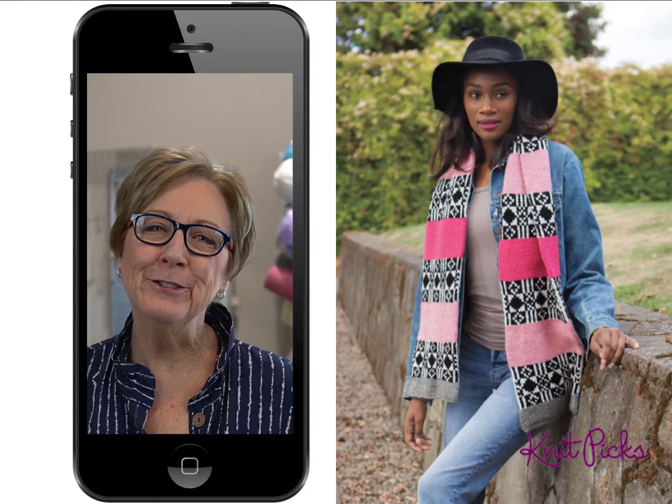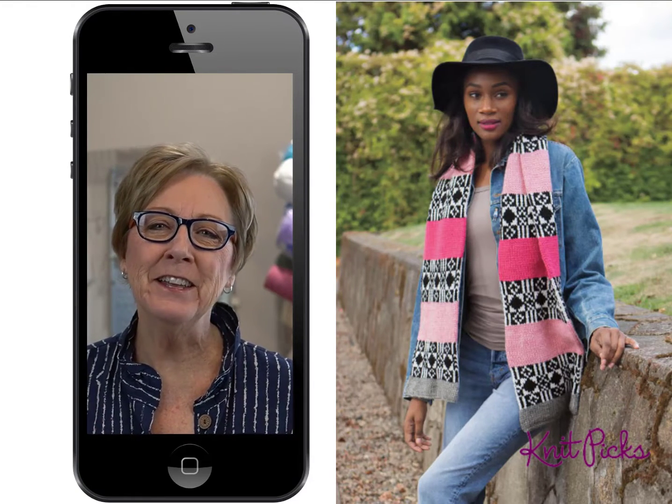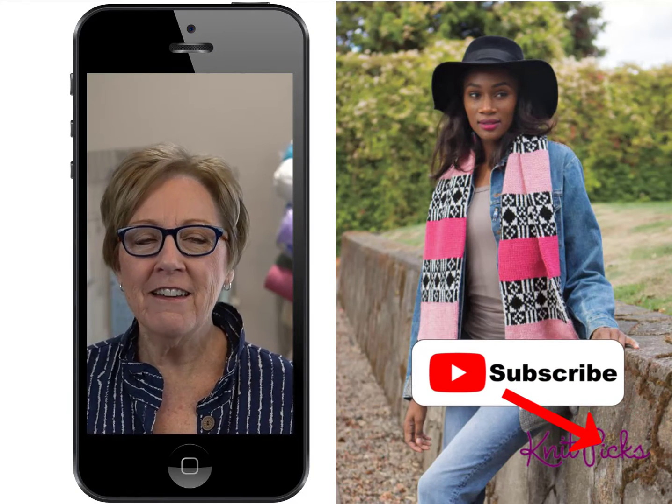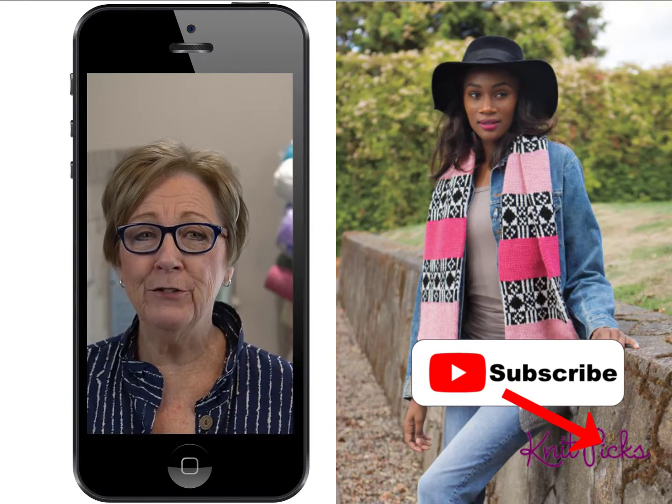Hi, I'm Sue. This is another Machine Knittable for you. Please subscribe and don't miss out every time we upload a new video to YouTube.